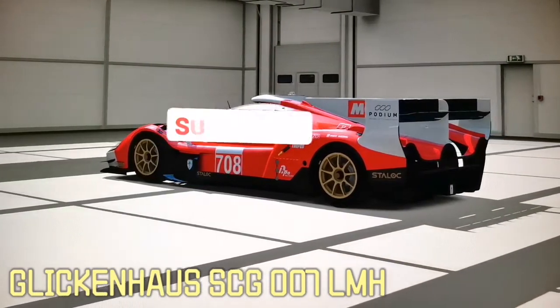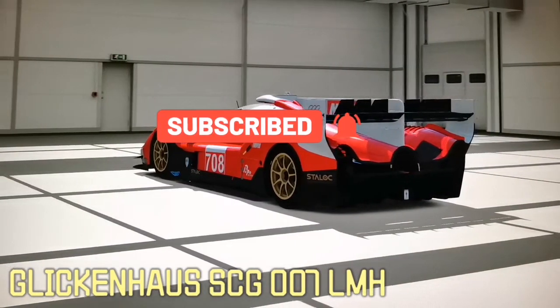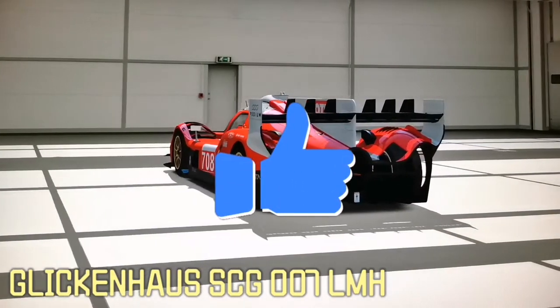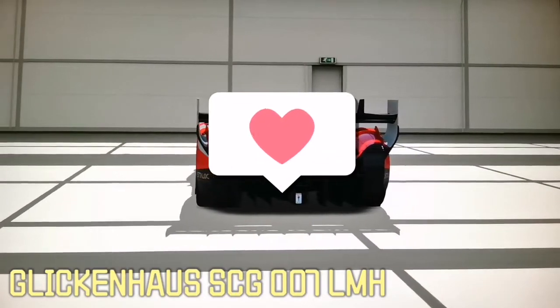My friends, thank you for watching this video. If you like it, like. If you don't like it, dislike. Share if you want. Stay safe, healthy and remember — always wear a seatbelt when you drive. See you in the next video. Bye.